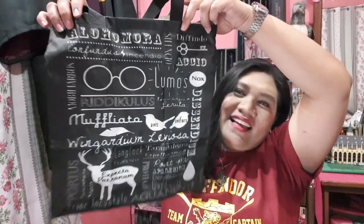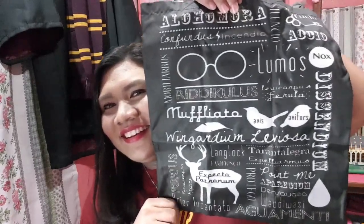Ang ganda! So, ito siya. All the spells — Alohomora, Diffindo, Accio, Ridiculous, Lumos. You have the glasses, and the feather, and yung deer stud. Marami akong paggagamitan nito. And then may velcro strap siya — pag may linagay ka sa loob, hindi siya matatapon. Oh my God, may drawstring traw! Love it! Ito na itang favorite.